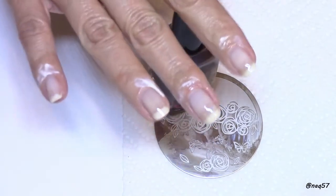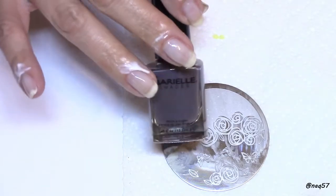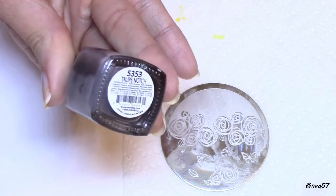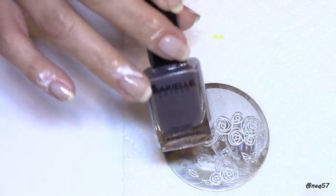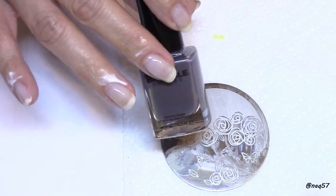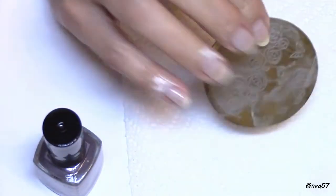I went ahead and applied some latex to protect my skin around my cuticles on my right hand. Now I'm going to talk about how I did the base for this design. This is the polish color I use by Bayer Yale — it's a dark gray called 'Taupe Notch.' As you've seen in many other tutorials, a lot of people use a sheer or clear black base that they've made themselves or purchased. I do not have a sheer black polish.